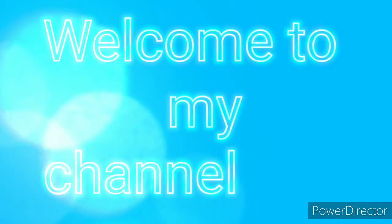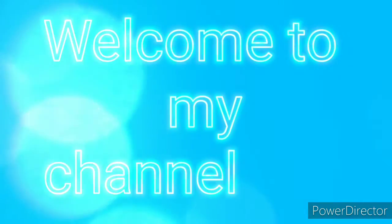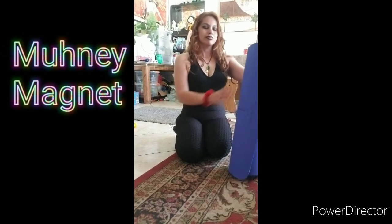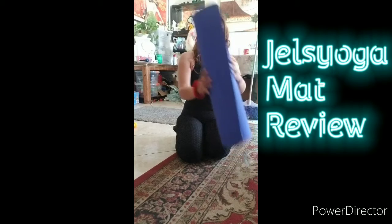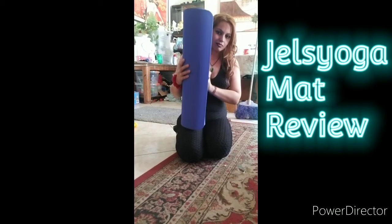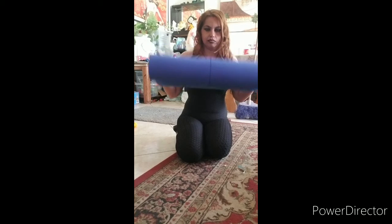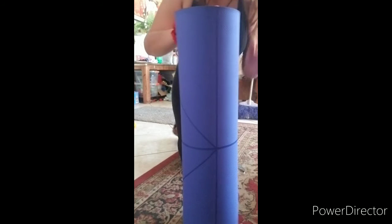Hello, welcome to my channel Money Magnet. If it's your first time, welcome; if you're returning, welcome back. Today I'll be doing a Gels yoga mat review. I purchased mine in a dark blue and light blue color combination. First thing first, this mat comes with an alignment line system, which is perfect for guiding accurate positions — I'm doing a close-up here so you guys can better see them.